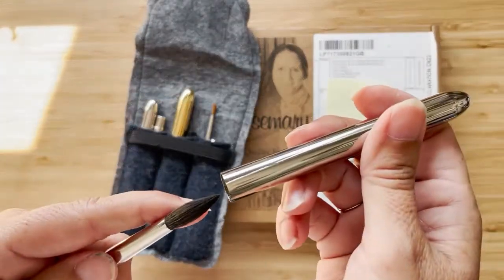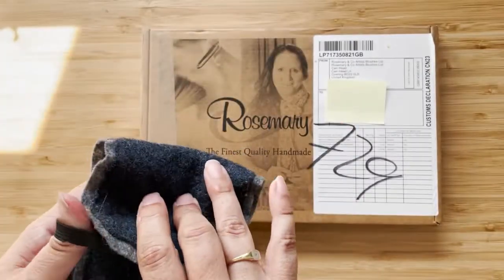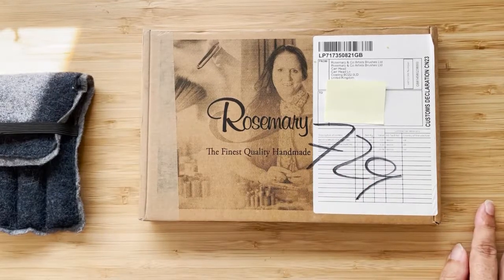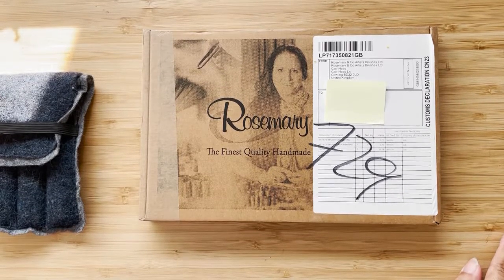I saw that Agallo Watercolors — which are handmade watercolors from Assisi in Italy — they're beautiful, they're quite expensive. I guess Daniel Smith are about as expensive as they are. Anyway, they had a set that came with a Tintoretto brush, a mop-style brush, quite a large one.